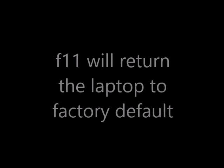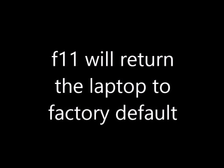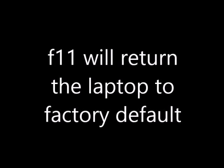Now try booting up the system again. Press F11 when the booting starts — this F11 should return the laptop to its factory default. Leave this process and let it run to the end. Once the process is done, your system should come up again fine, so problem fixed.